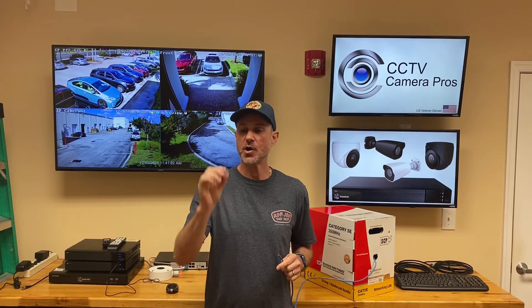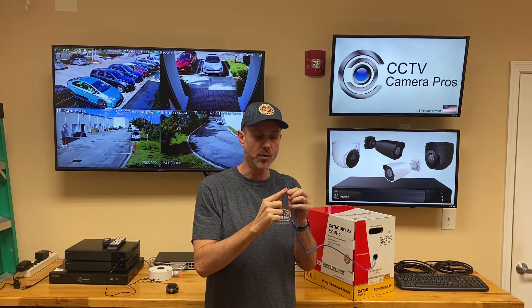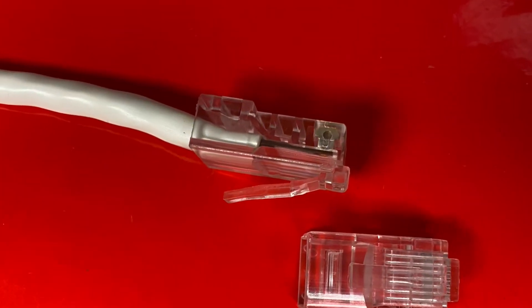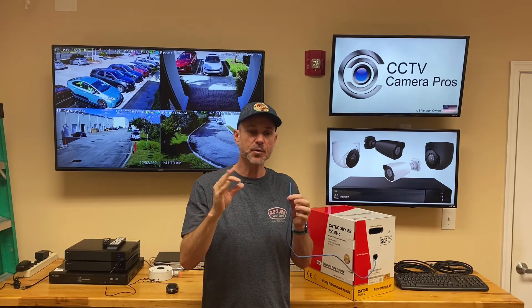Hi everyone, Mike from CCTV Camera Pros here. In this video, I'm going to teach you how to crimp RJ45 connectors onto the end of Cat5e network cable. RJ45s are the standard network connectors used for IP cameras and any other type of IP equipment. This video is applicable not only to Cat5e, but the process is exactly the same for Cat6 network cable.